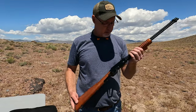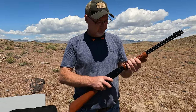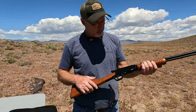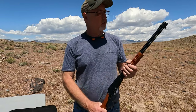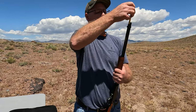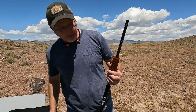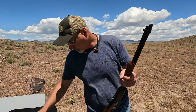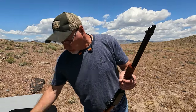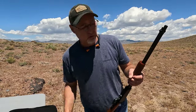So to load this is pretty easy. It is tube fed. We just want to make sure it's not loaded — and it's not. So you just pull this out, and I believe this will hold 15 rounds, and I believe like 20 or so shorts. Let's get this loaded up and we'll give it a shot.